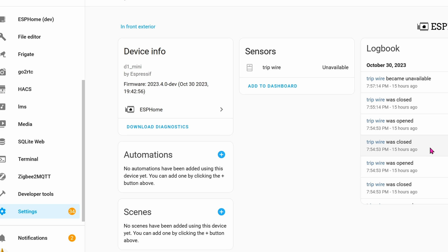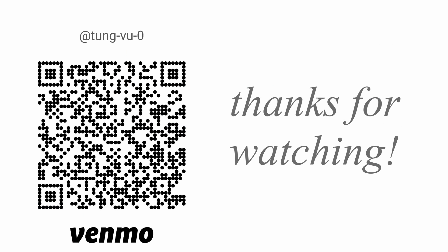Hopefully this video helps you understand how tripwire works and how to make it smart. I really appreciate you guys subscribing to my channel, liking this video, and thanks for watching.